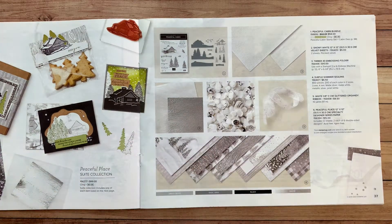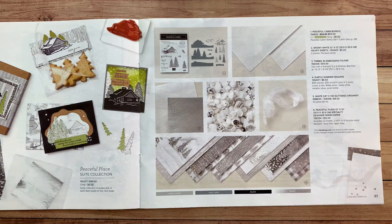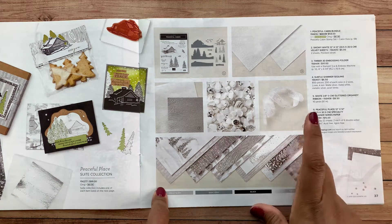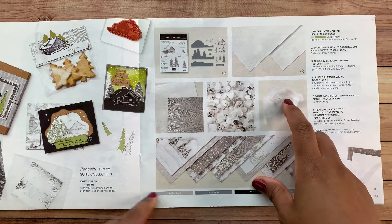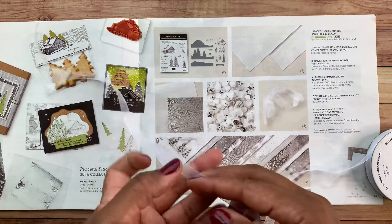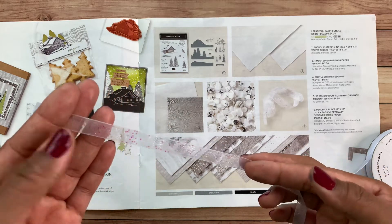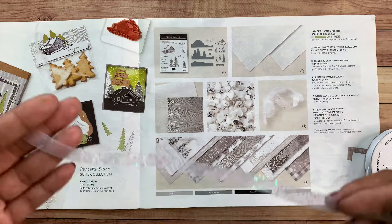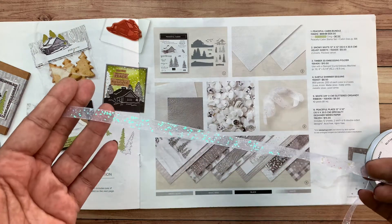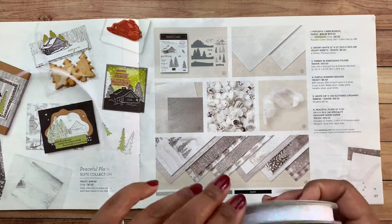We've got the sequins — I left them on my table, but basically they're sequins and you may already have some in your stash at home. Then number five, this white ribbon is very popular right now — it was backordered for quite a while. It's a very pretty and versatile ribbon that goes with many of the suites in the current catalog.